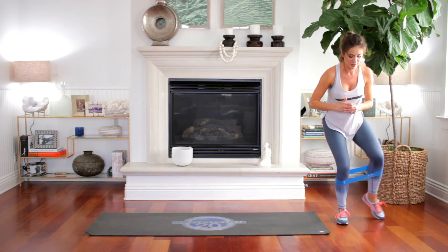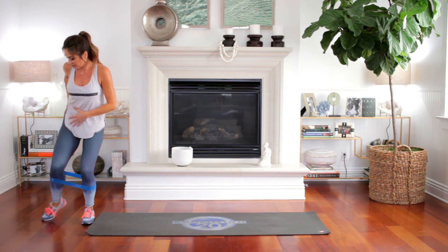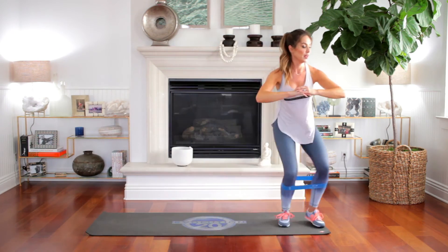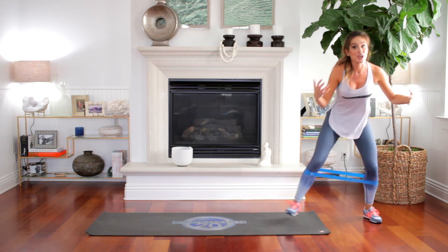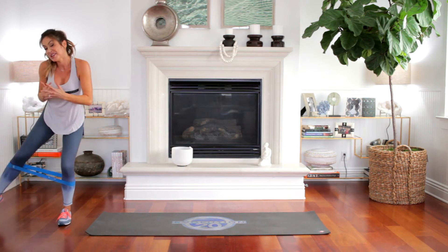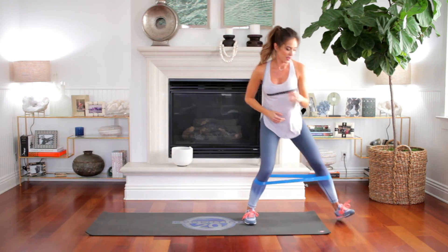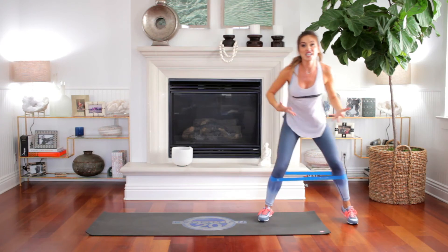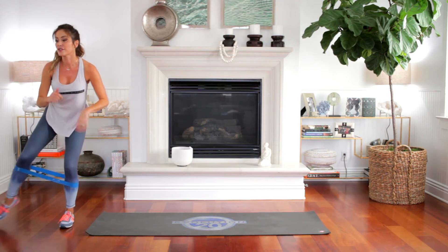Here's our third set. Two more. Really lengthen through that leg. Write your comments below — tell me which exercises you love so I know and I can continue to incorporate them. What other questions you have about form, maybe some you don't like personally but tell me why so I can switch it up for you. Maybe some workouts you want to see, or if you have knee injuries and need something specific — let me know. Last one — three, four, five.